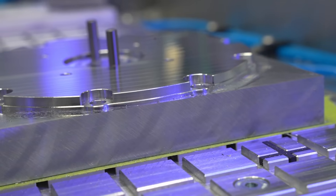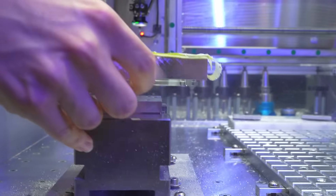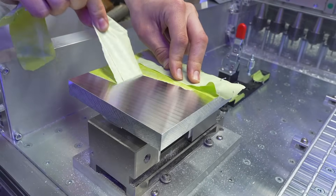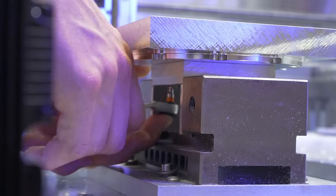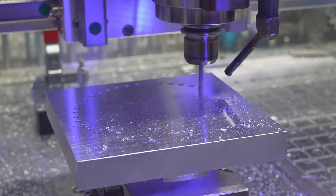The four threads to hold the stepper motor here were perfect to mount the part on our fixture plate for the second operation. At first we were afraid that the setup wasn't rigid enough, but the plate is so thick that we had no problems with vibrations or chatter or anything like that.